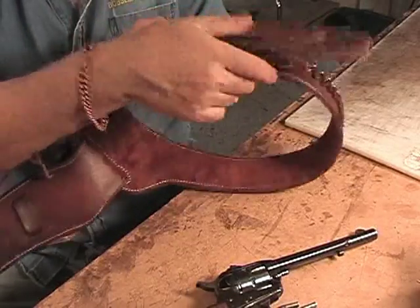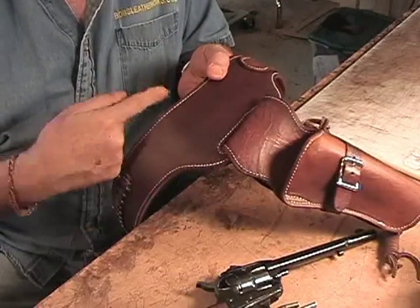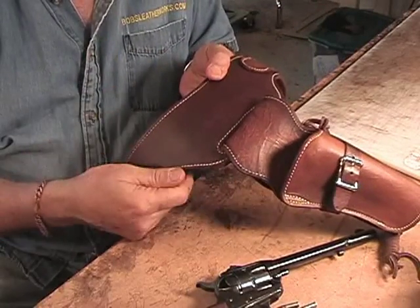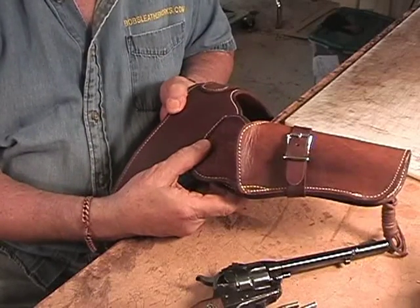This one is a Buscadero rig, as opposed to an over-the-belt rig which is more of the 1800s style. This is a Hollywood B Western type rig.